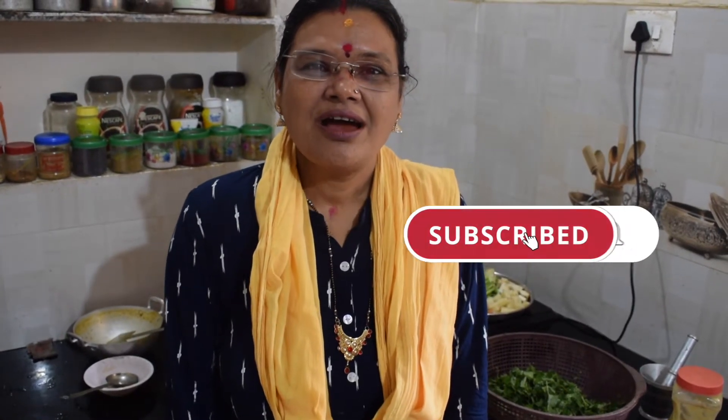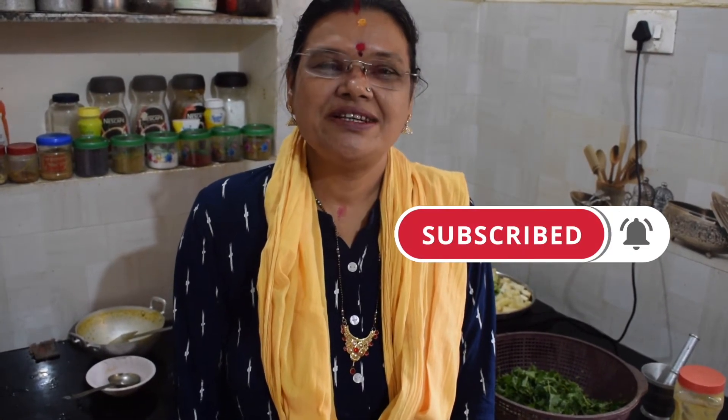Namaskar! Welcome to our channel. Please visit our website at www.pullivirajah.com.